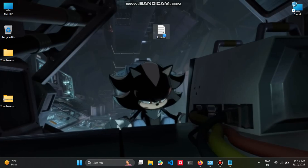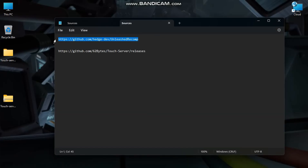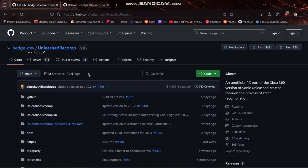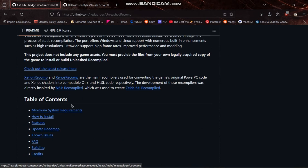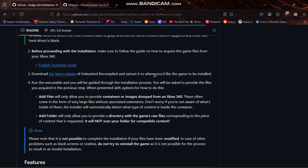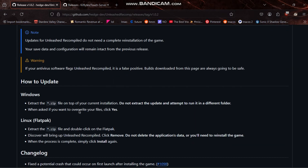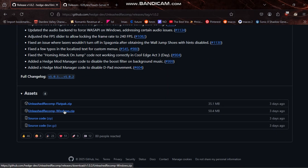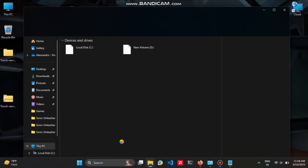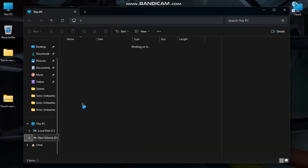First, you'll need Sonic Unleash Recompile from these amazing guys — link in description. Head over to download the latest Unleash Recompile, click Windows, and it will download a .zip file. I recommend choosing a drive where you have at least 12 GB free. Extract wherever you want.